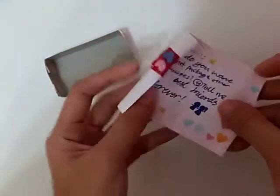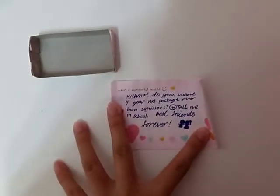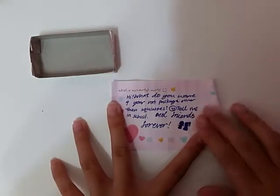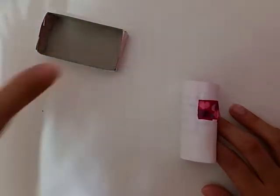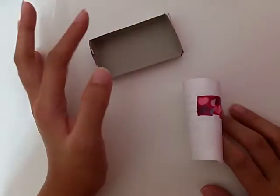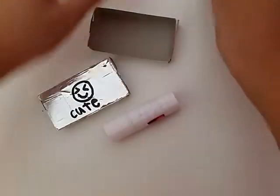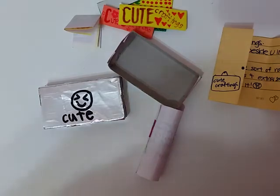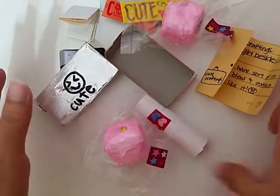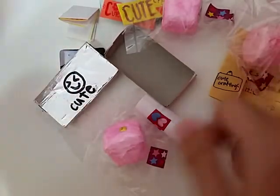I went ahead and opened it up — tape and everything. On the note it says 'What a wonderful world. Hi, what do you want for your next package other than squishies? Tell me in school. Best friends forever.' Thank you! My reaction when I was saying thank you was so awkward. She really gave me a lot of items and I seriously appreciate it. Thank you guys for watching — comment down below for video ideas, please subscribe to my channel and like this video. Bye guys!